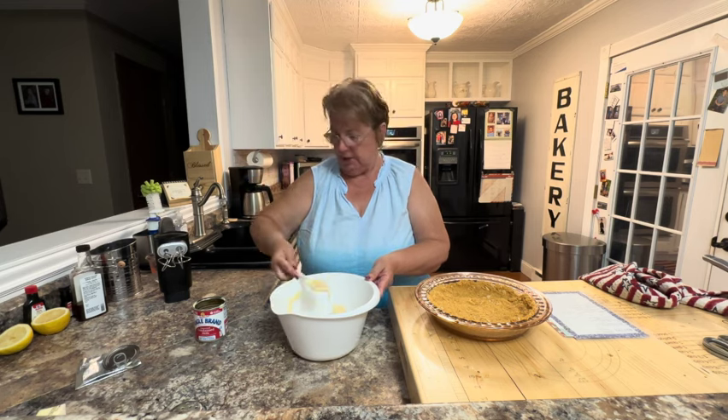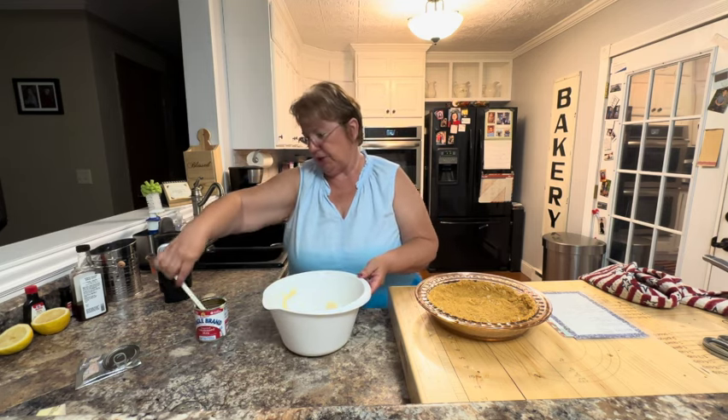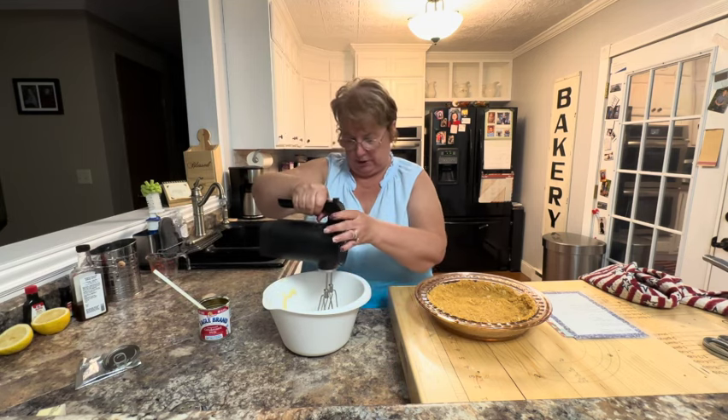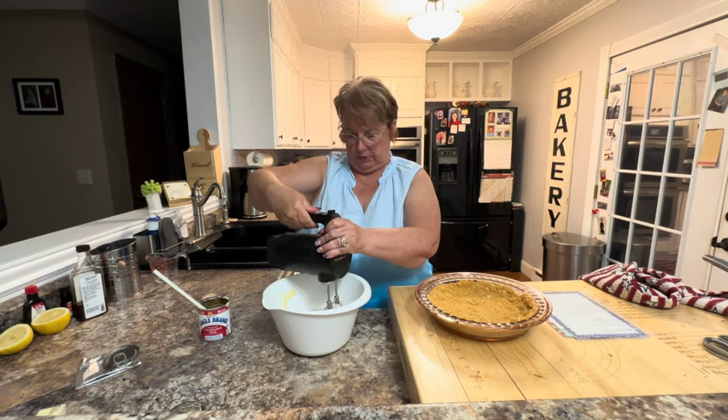I just need to beat these together and put them in my pie shell, then put it in the refrigerator. You want to refrigerate it at least a couple of hours — overnight is great — just so it sets up.